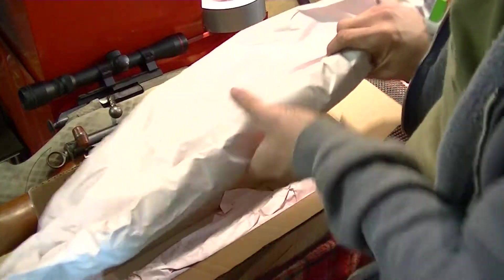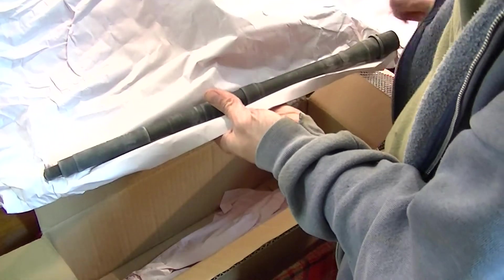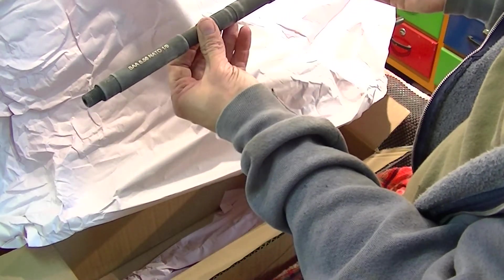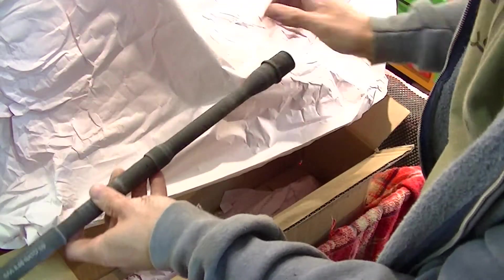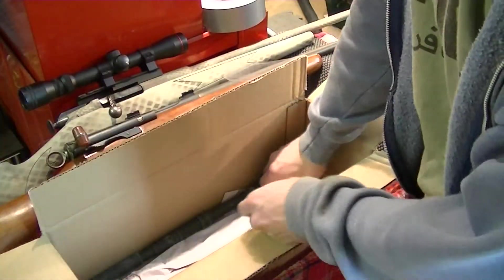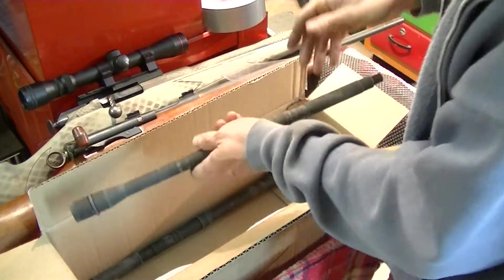What do we have here? There's one, two, three, four of them — whatever could this be? Look at that, it's four barrels! Four M4 barrels — isn't that nice.